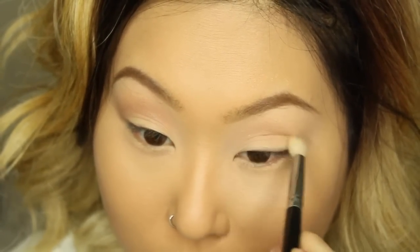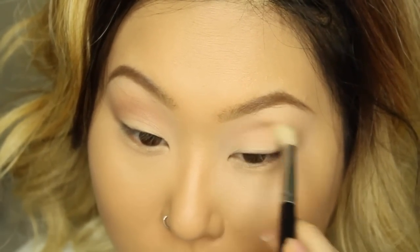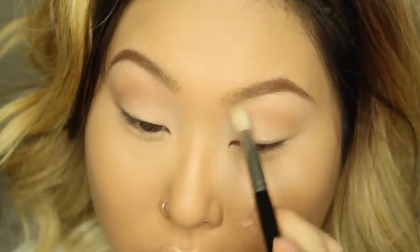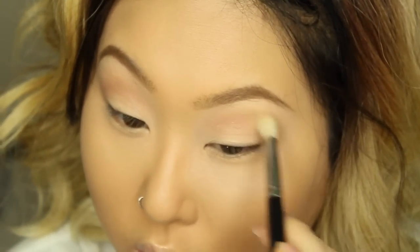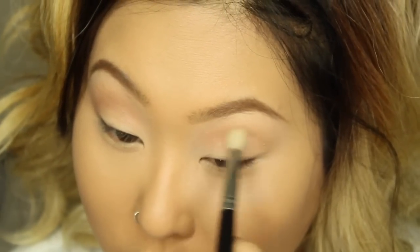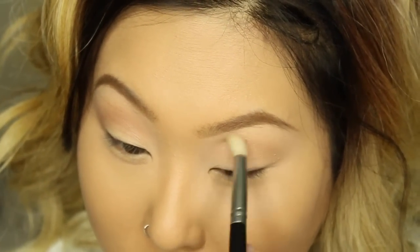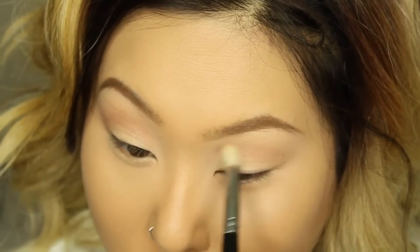Next I'm taking this middle shade called 'Individual' — this color is super warm and very pretty, with a red undertone type of brown. I'm applying that to my crease, building up the color, layering it, and making it darker and deeper. I apply the same color with the big fluffy brush to create more depth to my eyes.